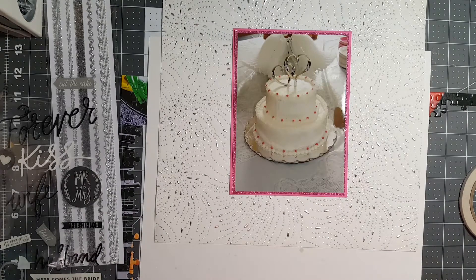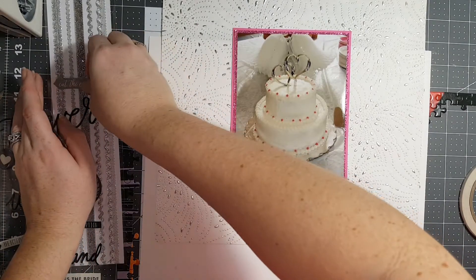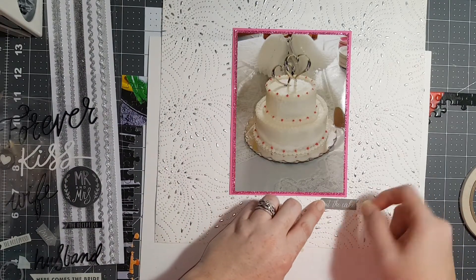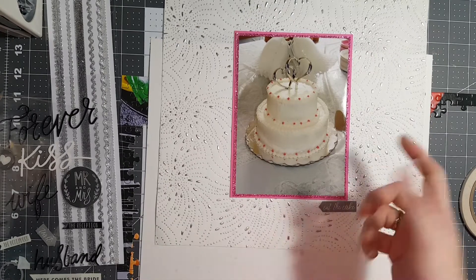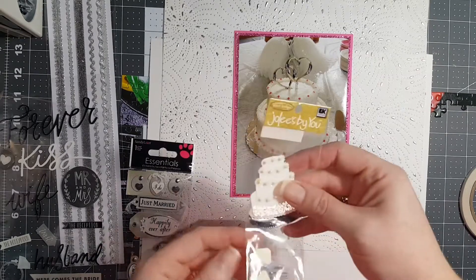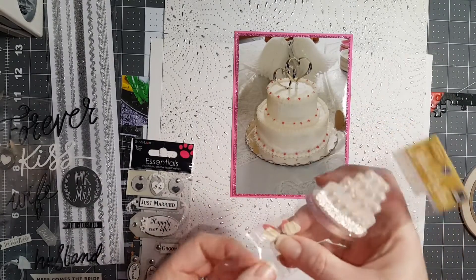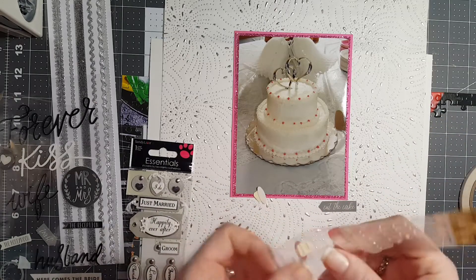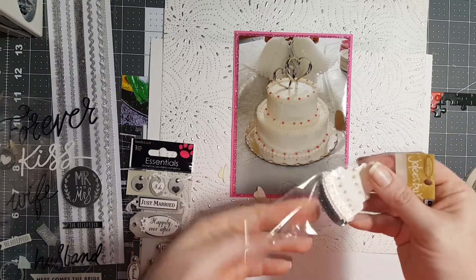I don't have a lot of stickers picked out for this layout, do I? What about these? I'm wondering why it's not sticky - probably because it's 18 years old.